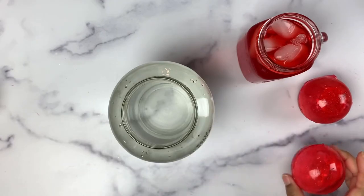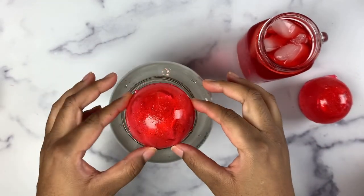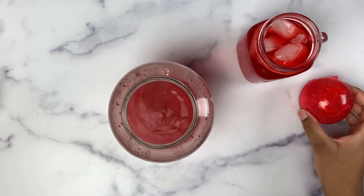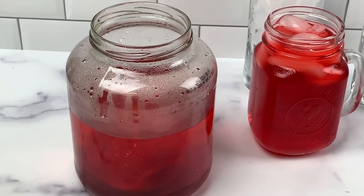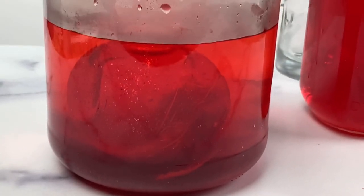For best results use hot water, and now for the fun — drop your bomb into the water. As you can see the change is almost instant. For the second one, your shells will need a little bit of time to dissolve within the water; just use your spoon to stir it around. This will also help prevent it from sticking to the bottom of your glass.